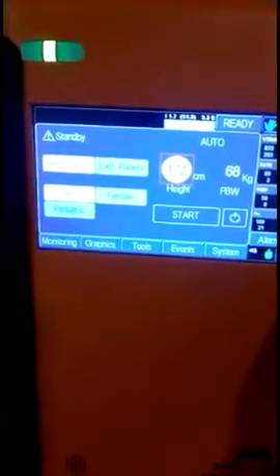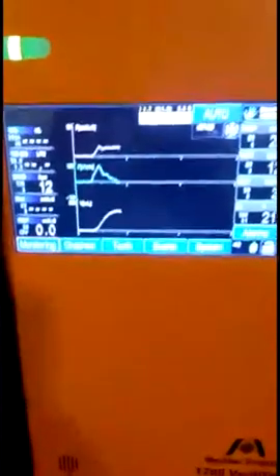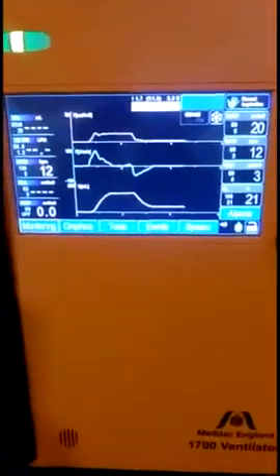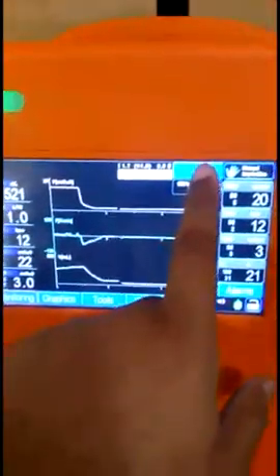For switching on the ventilator, there is an on/off switch on the right side. First you turn it on like this, then you will get a beep sound, and you have to press and hold the front button for 3 to 4 seconds until the display comes on the screen.